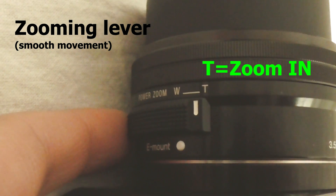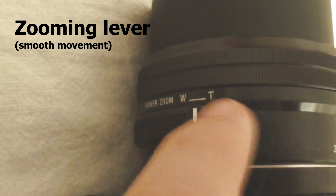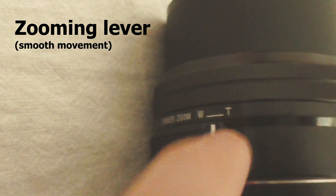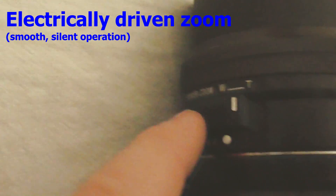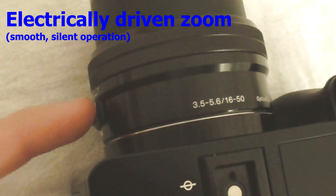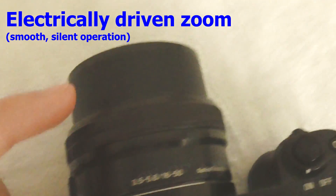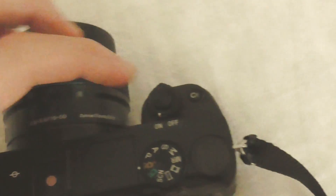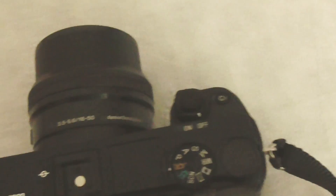Now it's zooming in, and now it's zooming out — I moved it down. That's an electronic mechanism, so if you take off the lens then this zooming won't do anything. Neither will the ring — they are both electronic.